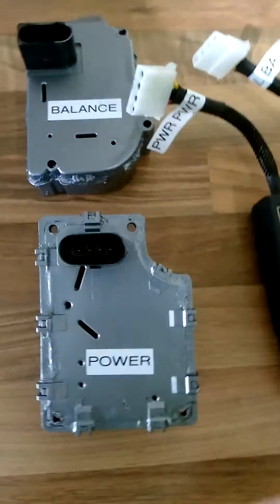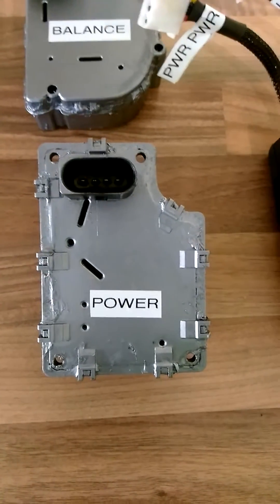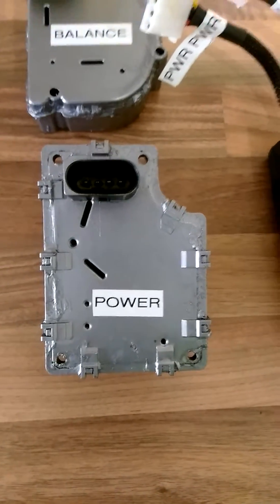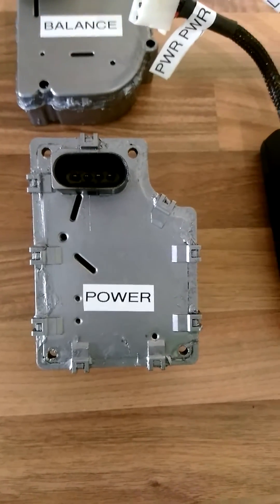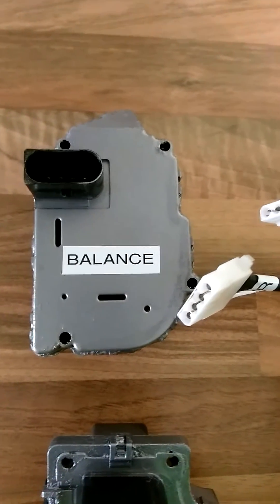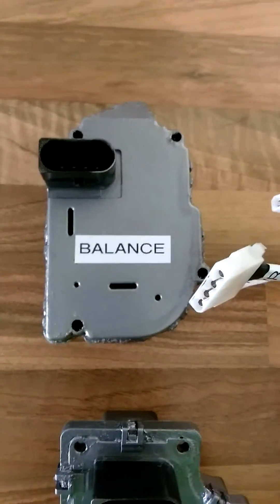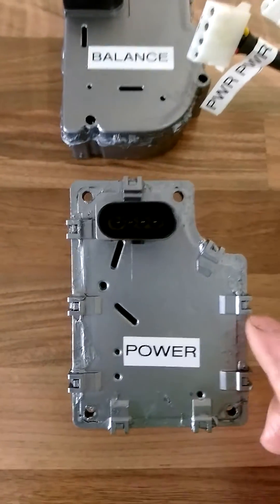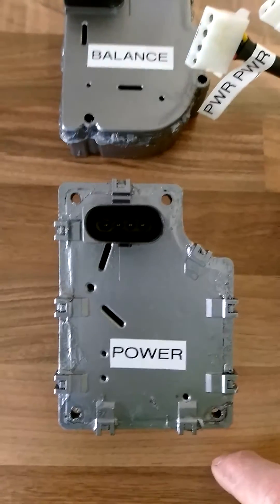When you open the bonnet on the car and look at the manifold, the first servo motor on top of the manifold will be the power motor. Power to the back of the manifold — you will notice the balance servo motor. These must be selected correctly on the tester.